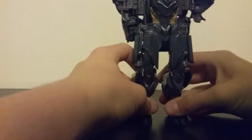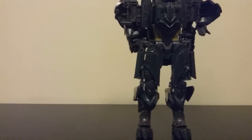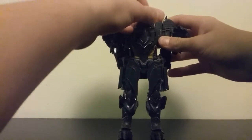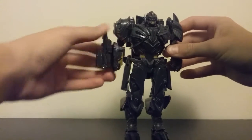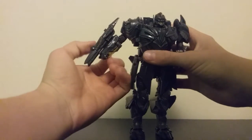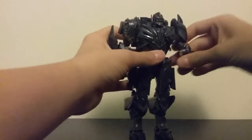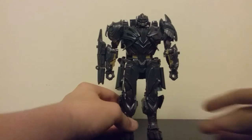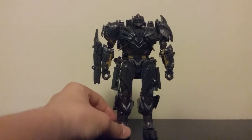Fold that cockpit piece back up. Straighten out the figure. Once you do that, rotate the head around and click the arms together just like so. Fold around the fusion cannon — I know, Megatron's finally got a fusion cannon. Take the hands, which are just on the inside of his arm, and fold those out. Just like so.